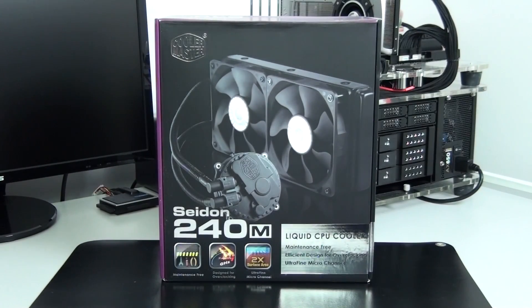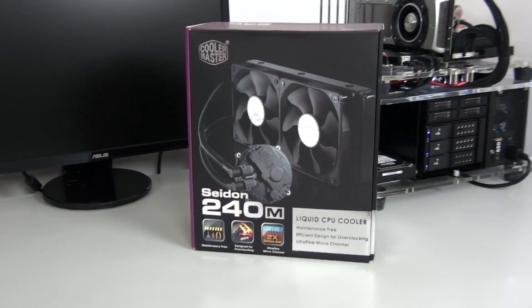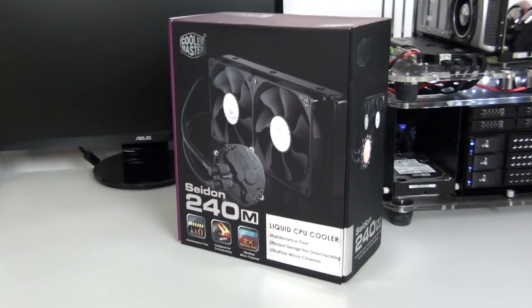Hey everyone, welcome to my review of the Cooler Master Sidon 240M. When pre-built CPU water cooling kits were released, they didn't perform much better than a lot of high-end air coolers. Since then we've had the addition of 240mm radiators which has helped to set them apart a little bit more. There's a lot of these pre-built kits on the market now and Cooler Master has created something of their own.